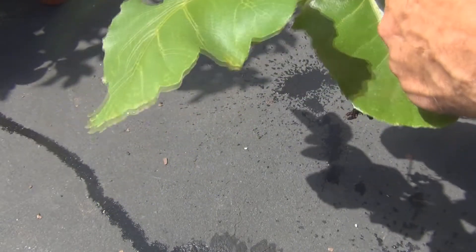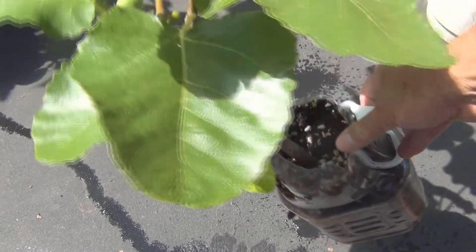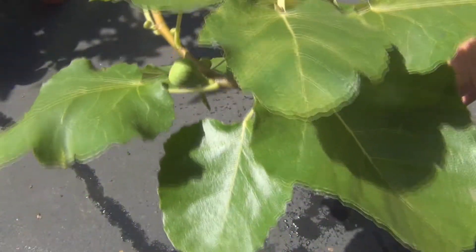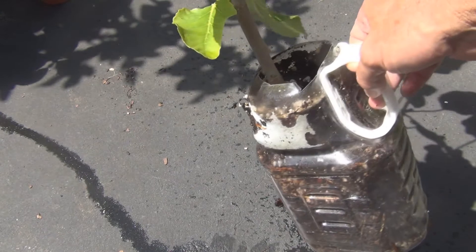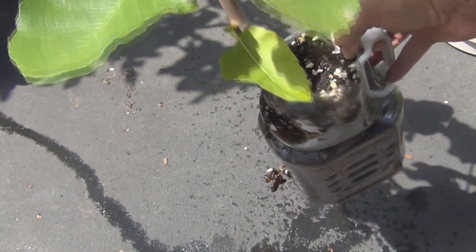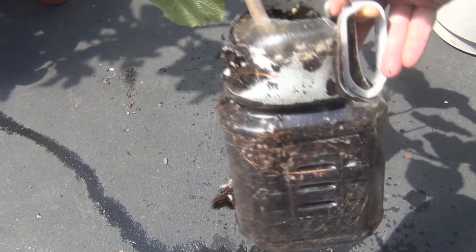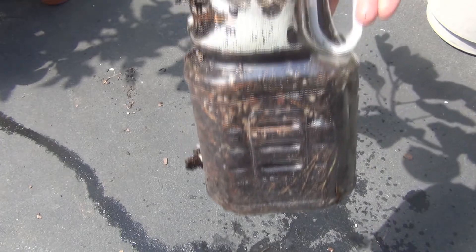You could probably air layer this branch here and turn this into two plants. This is New England Gardening — removing a black Madeira air layer that's been on for at least a year. Thanks for watching.